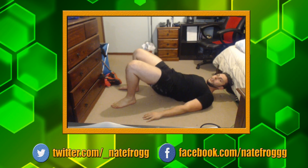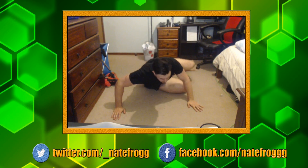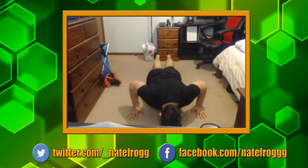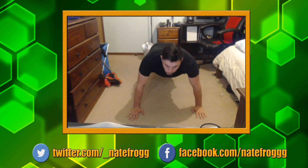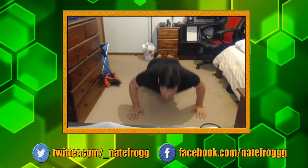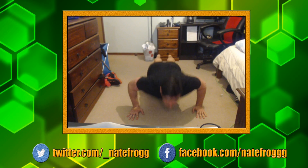Push-ups next. Do them on your knees if you like — heels in the air if you're doing them on your knees. Come down as low as you can. Make sure when you do a push-up at the bottom, squeeze your shoulder blades together — helps support your back. I haven't done too many push-ups since I had shoulder surgery, so I'm going to struggle with these.